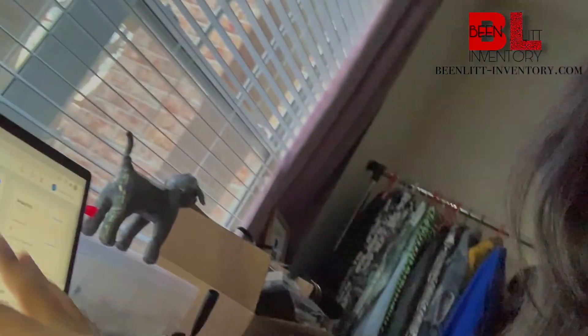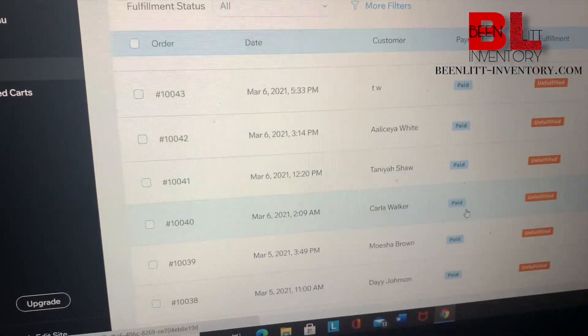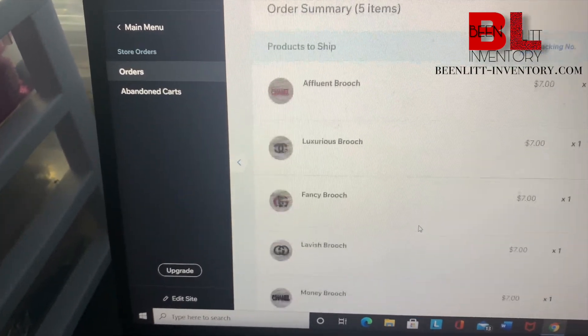My website is through Wix. I used to have a Shopify website but Shopify was horrible for me, so I switched to Wix and it's been great. What I'm doing right now on the computer is signing on to my Wix account so we can see all the orders. All the ones that say unfulfilled are the ones we need to package, so let's get on it.